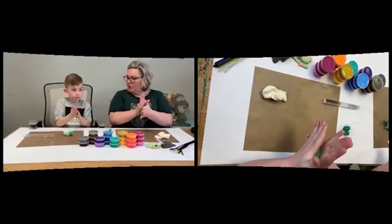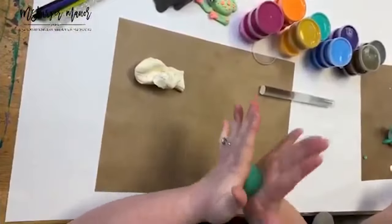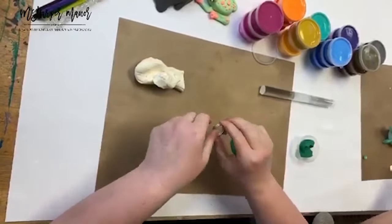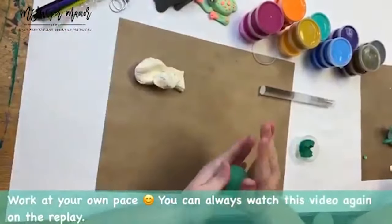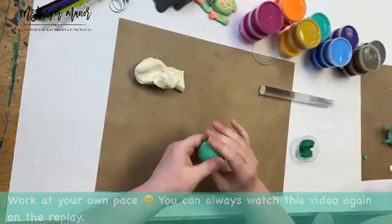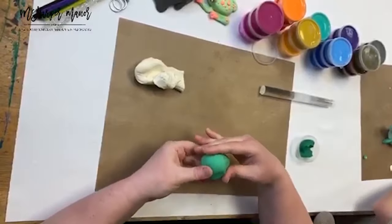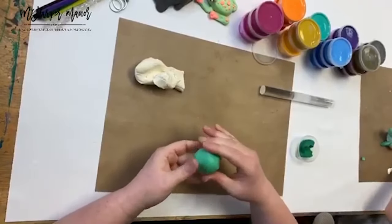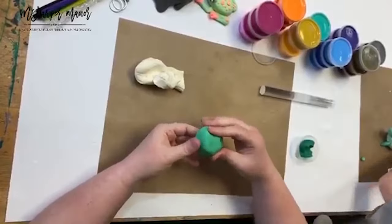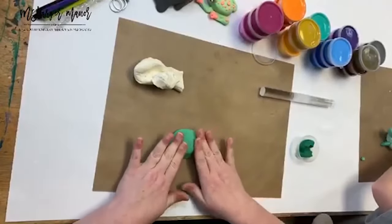There are no rules! Now that I've got a nice green, I'm going to make a ball. This will be the turtle's core — his shell area. I'm rolling it into a little ball, taking my rings off for this. I'm going to flatten the top down a little bit and use my thumb prints to make the spots that a shell would have — some little impressions.